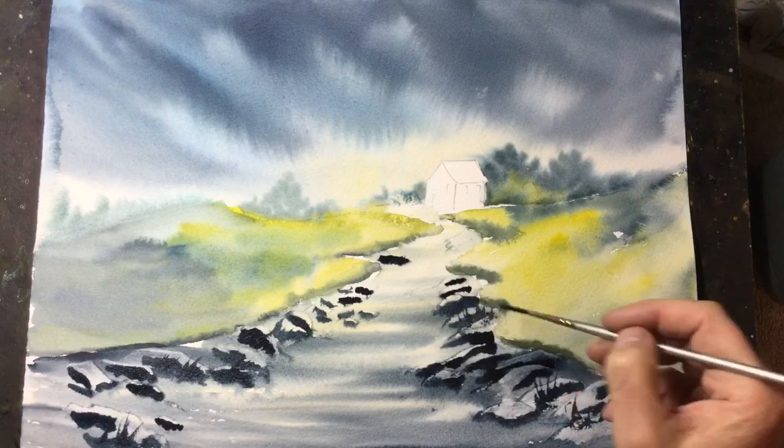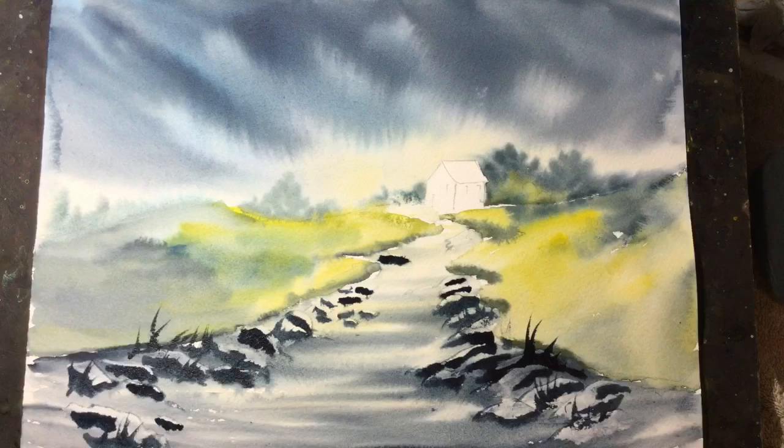Now I'm just using a rigger brush to flick some of that dark paint upwards, creating the effect of long grass in the foreground.